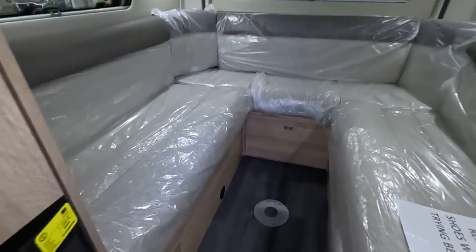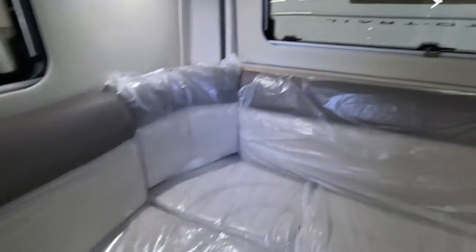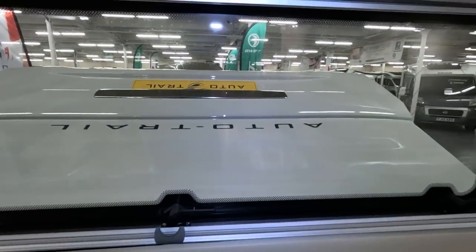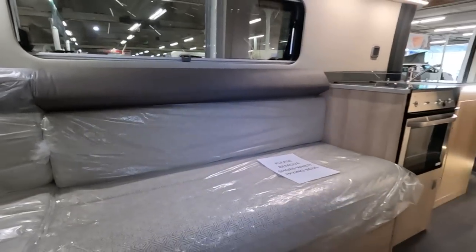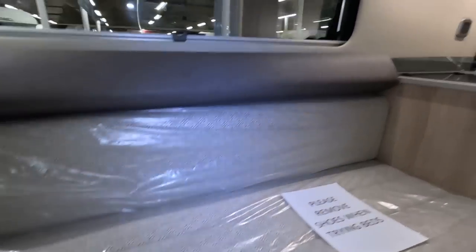So this one's got a rear lounge — a nice little rear lounge. It's got a window here at the back, and it's got a boot, which I notice — we'll look at that a little bit later. That's quite different. It's a very similar layout to our friends Trev and Sue's motorhome with the rear lounge.